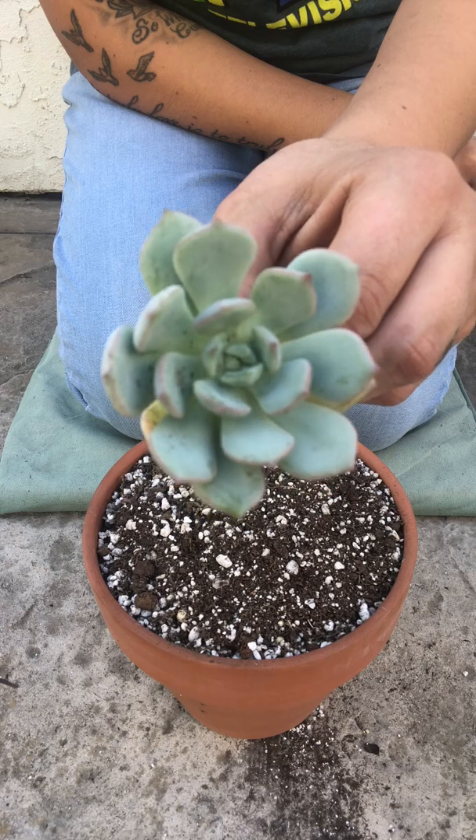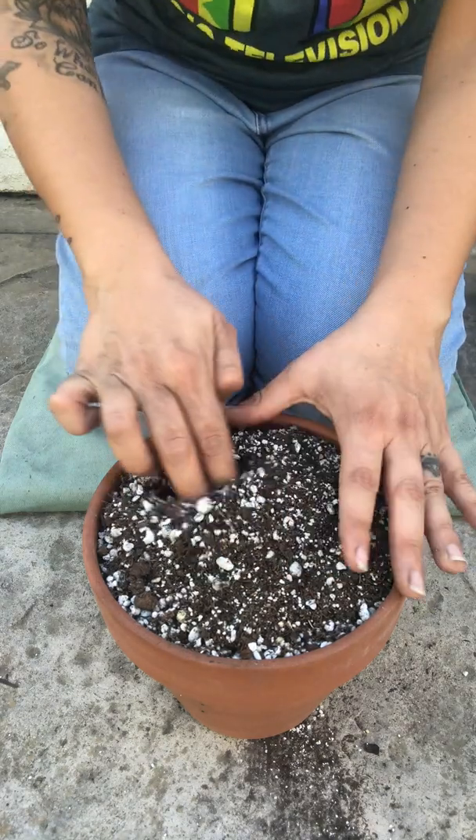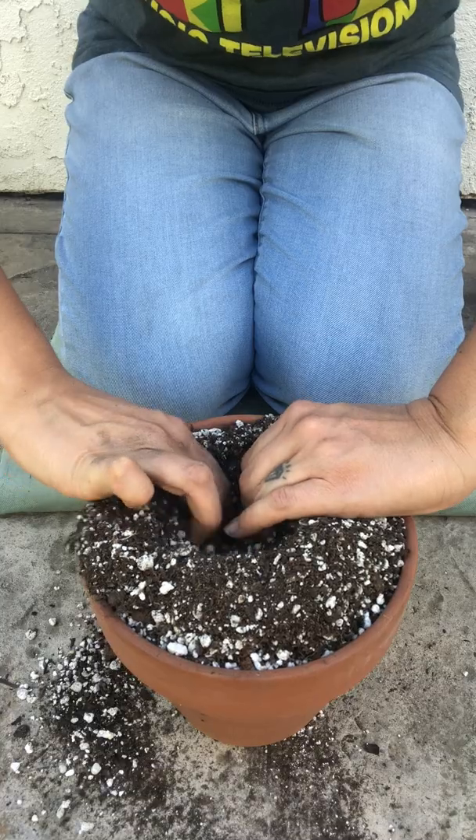These cluster up and make tons of pups. I'm gonna start with my Opalina and put it in the back. I'll make a big hole because it has that baby, so it has to fit in there.